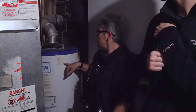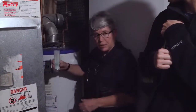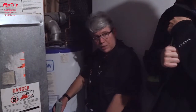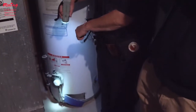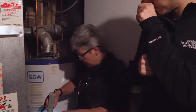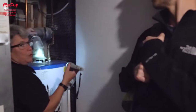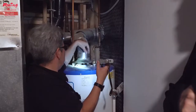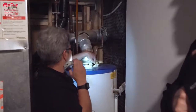We look at the labels, the piping, and the temperature control for the water heater. This one has a white dial near the base — that's where you can save on energy by turning it down just enough for a hot shower. Then we check the combustion piping for the water heater, which is very important. We check the slope of the pipe and look for any signs of rust from blowback.